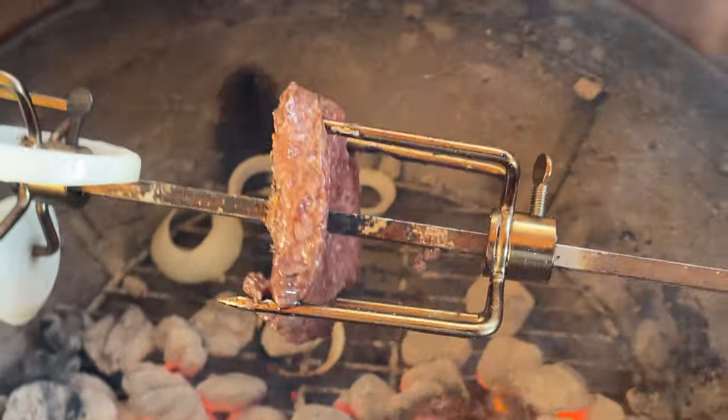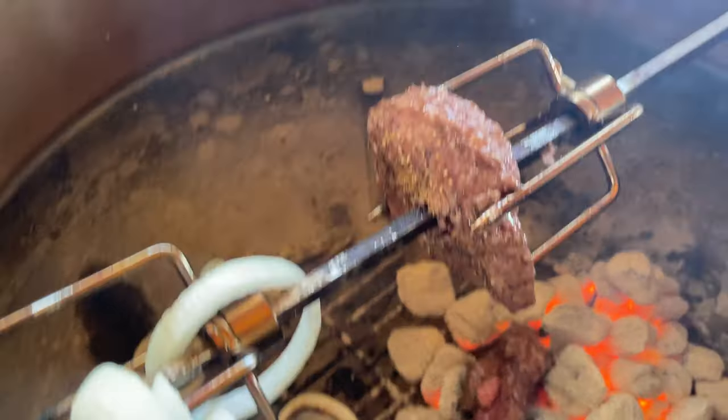One of our burgers totally disintegrated, but the other one seems to be doing okay. I'm doing a burger over the rotisserie and I'm doing a burger on the flat top, and I'm looking for two things: one is shrinkage - not the pool kind of shrinkage - and I'm looking for flavor. I'm going to show you which one wins. Let's do it.